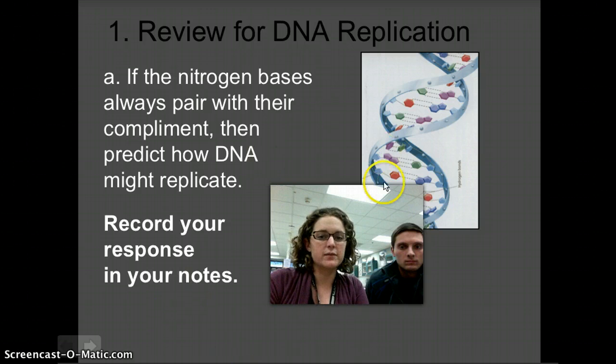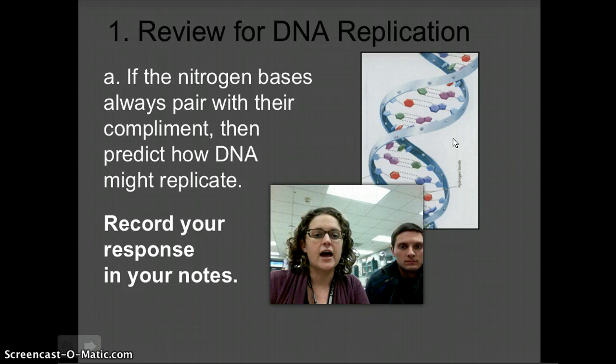Taking a look at the image here, if the inside of the DNA molecule is made up of nitrogen bases — adenine, cytosine, thymine, and guanine — and those nitrogen bases always pair with their complement, take a second to think about how you might figure out a way to replicate DNA. Record your response, and then we'll move on.